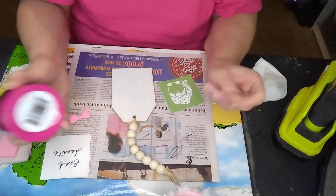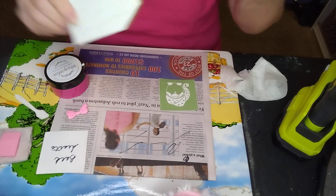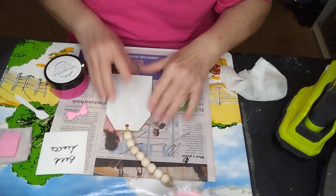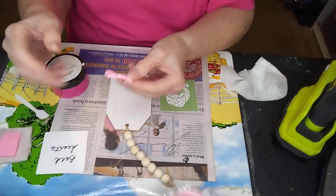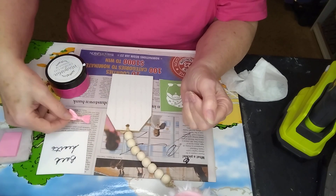Hello everyone, this is Cheryl. I'm going to do a small tag that I got at Dollar Tree. We'll do it for Valentine's Day. I have a clay heart and a clay bow I'm going to glue on top.